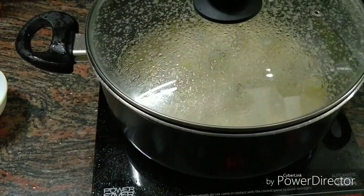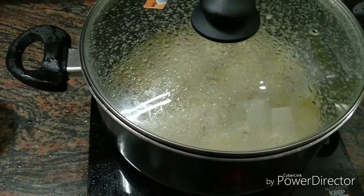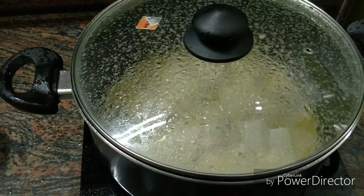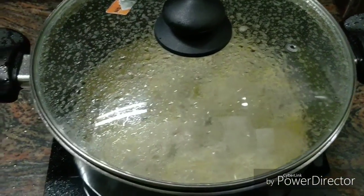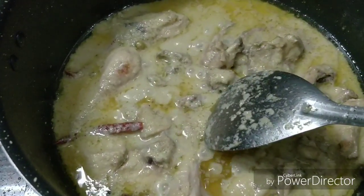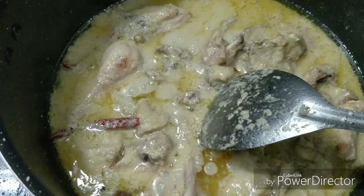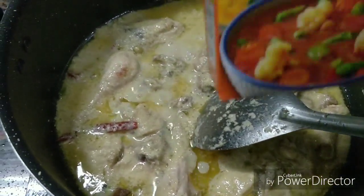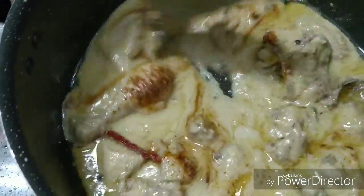We will put this on the plate and simmer it so that the chicken cooks through and becomes soft and flavorful. Friends, you can see that the chicken is very good and ready. Now we need to add just 1 teaspoon of garam masala powder.